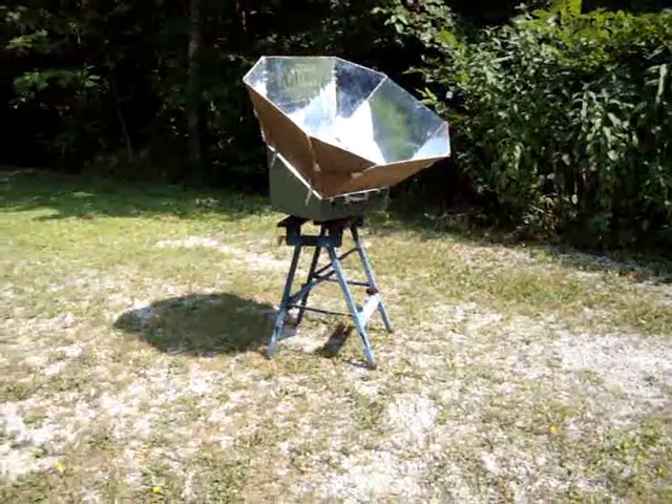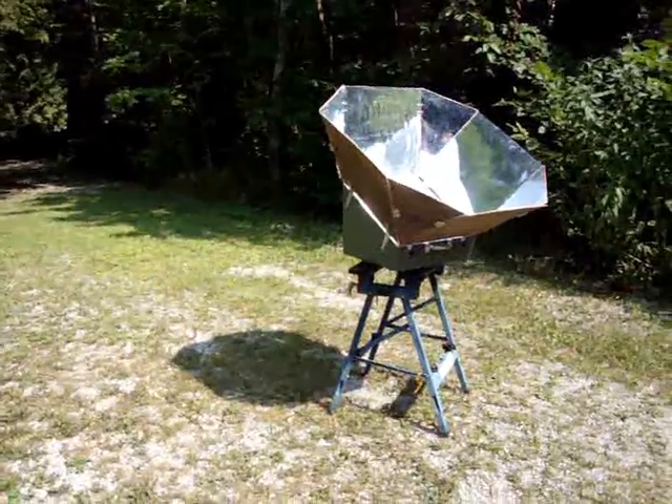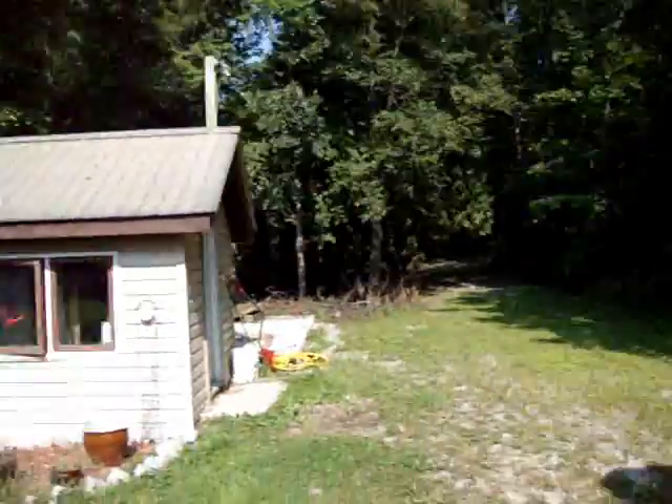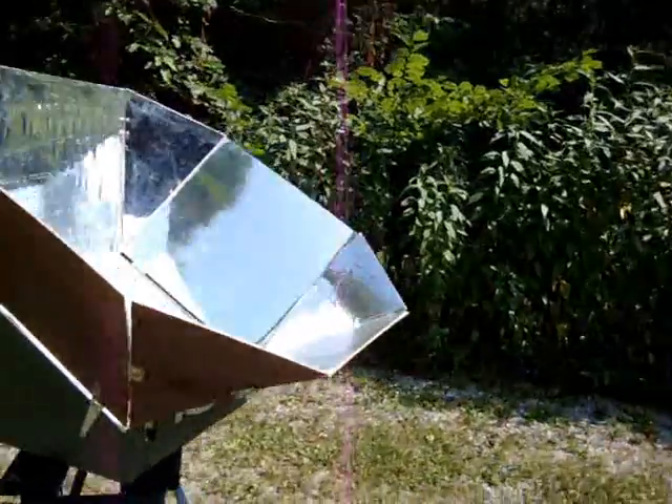August 31st, 2010, in beautiful, sunny day — really hot today, 30 Celsius, so it's about 85 Fahrenheit.